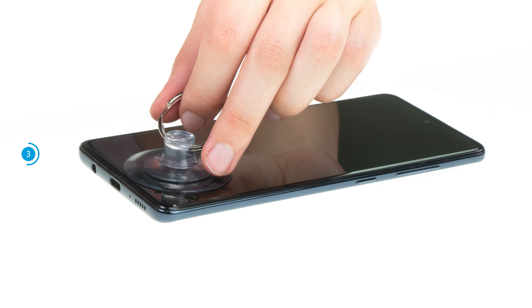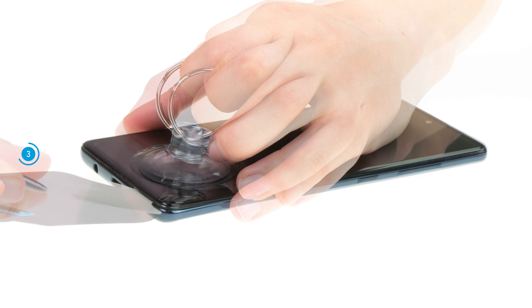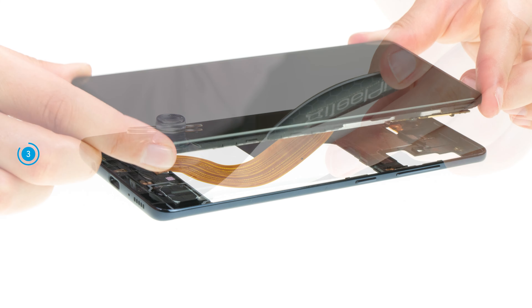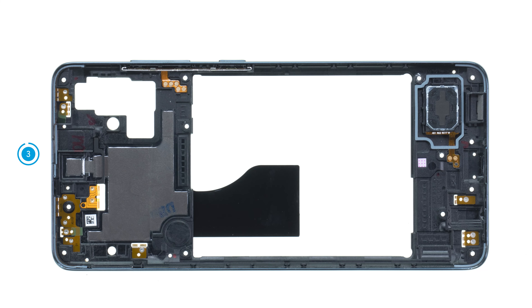Place a suction cup on the screen and pull it upwards. At the same time, insert a flat, stable tool like the iFlex or iPlastics between the screen and the middle frame. Run the tool once around the frame — it should audibly and noticeably separate from the screen unit. Put the loosened frame aside.